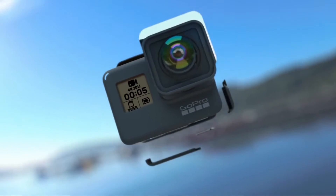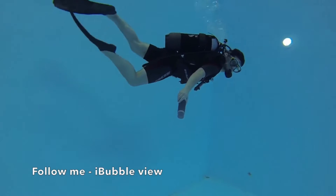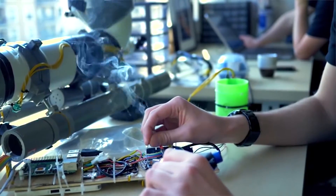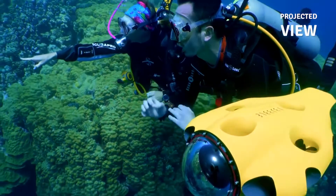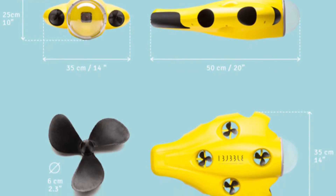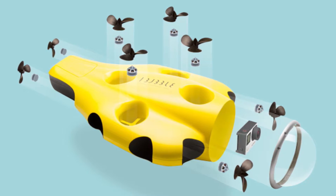It has image stabilizing software which has been developed in-house. There's an integrated obstacle avoidance system based on sonar technology. Sonar has been around for a long time so this should be a really good technology, though it did take aerial drones quite a long time to master that. It can withstand currents up to 3 knots with 8 brushless motors for 3D mobility and stability.